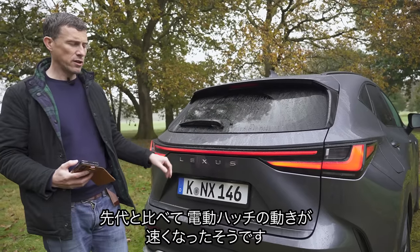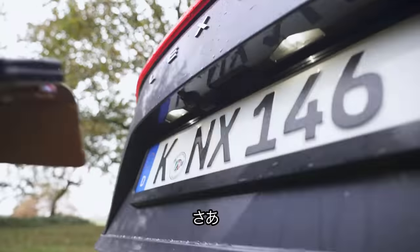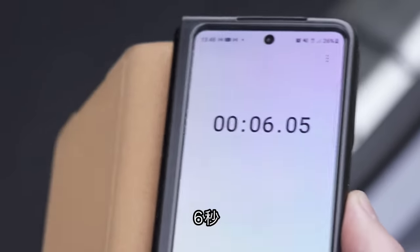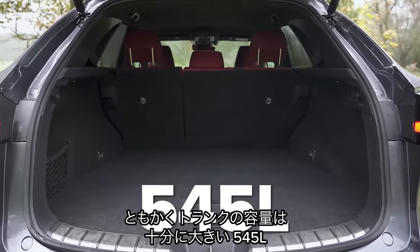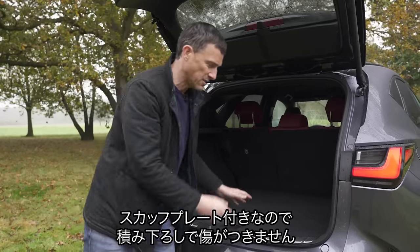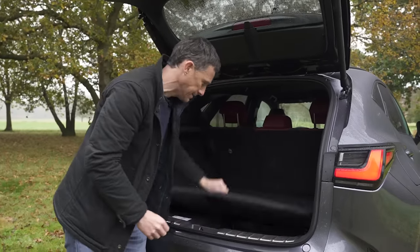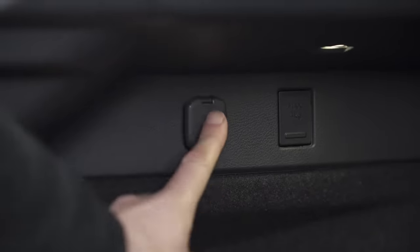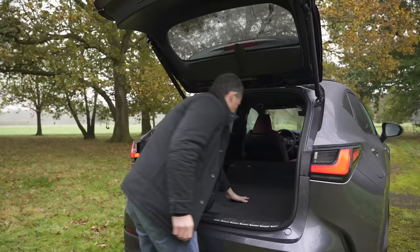Let's move on to the boot. Lexus says the electrically-operated tailgate now opens faster than the old NX — apparently just four seconds. I timed it: it actually took six seconds. The boot capacity itself is nice and large at 545 litres, comparable to an Audi Q5 or BMW X3. It's a nice square shape with no real load lip, scuff plates to protect the paintwork, a little extra storage underneath, plug-in hybrid cables in there, storage nets, tie-down points, and a 12-volt socket.